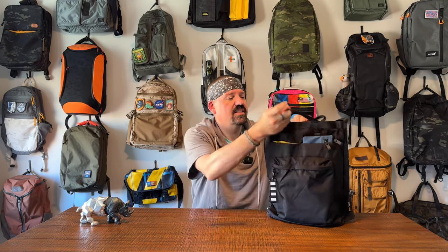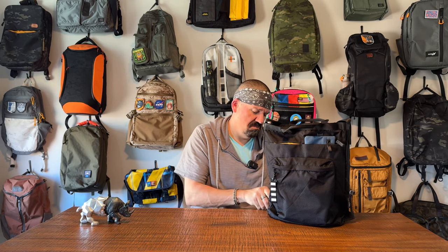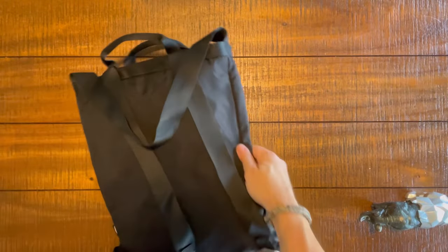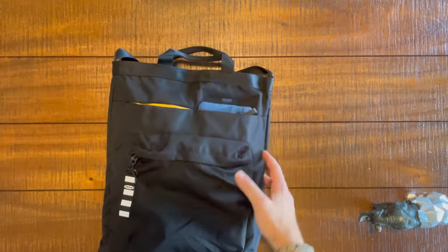I think that's it on the exterior. There is a zipper on the top compartment, but I can show you that in camera number two. Camera number two — time to check out the interior of the Veraldins. Let's do it.